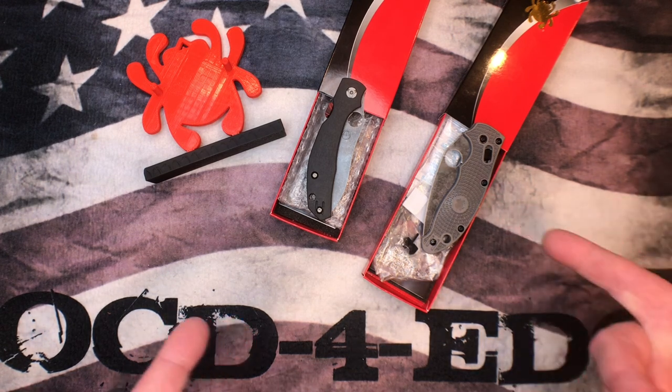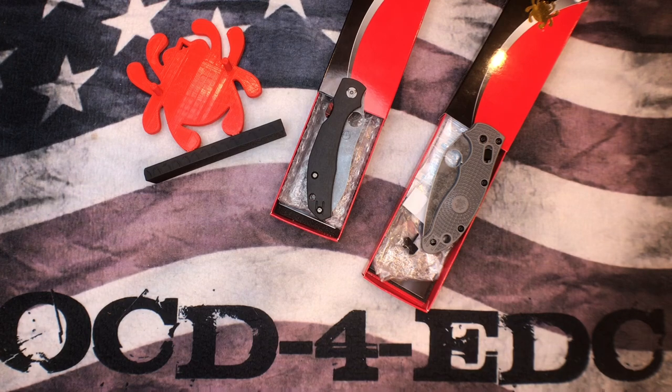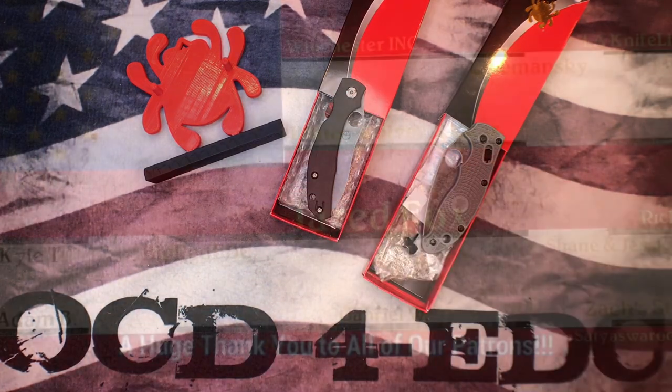Come and check out the knife sale, come check out the website. We appreciate all the support — thanks so much and I hope everyone has a wonderful day. We'll catch you next time.